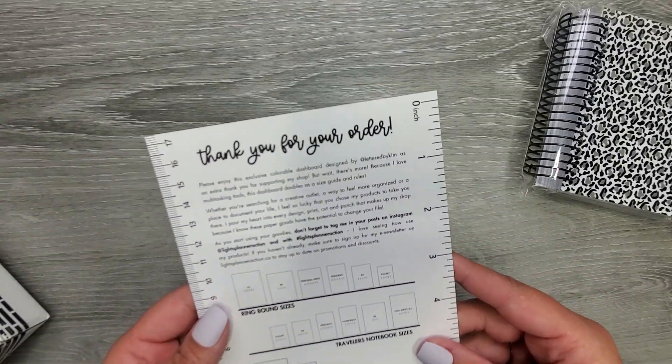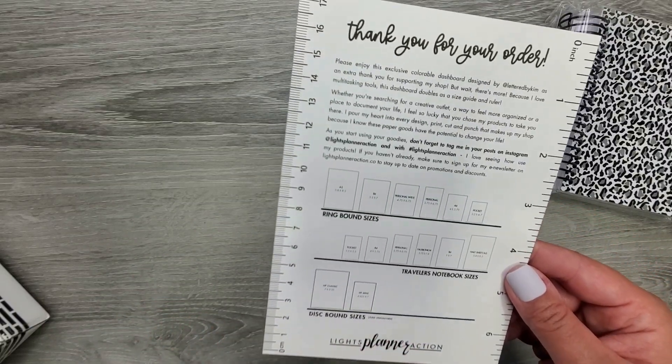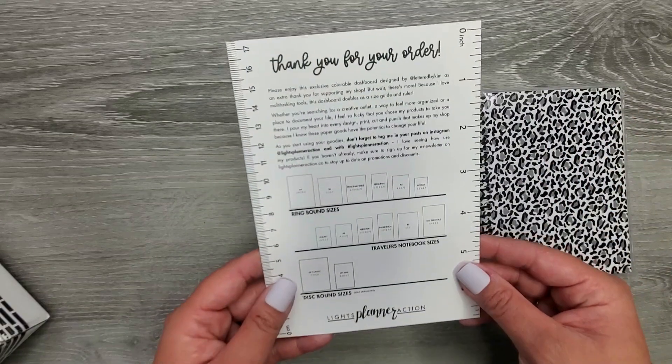It comes with this cute little card. You can color it, and then this has all of her sizes. She does have some disc-bound stuff, though I don't think this had an option for that, so I was just okay with that.